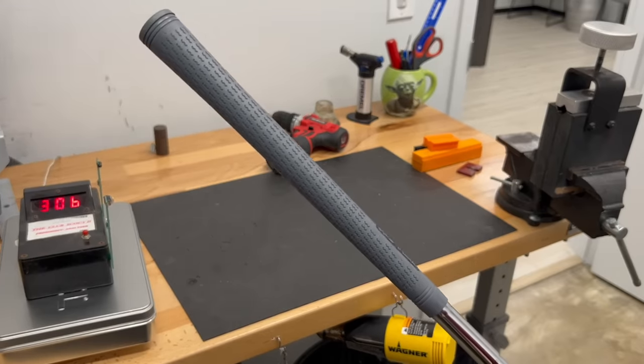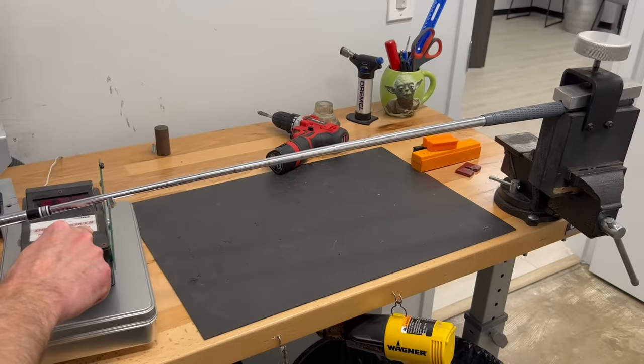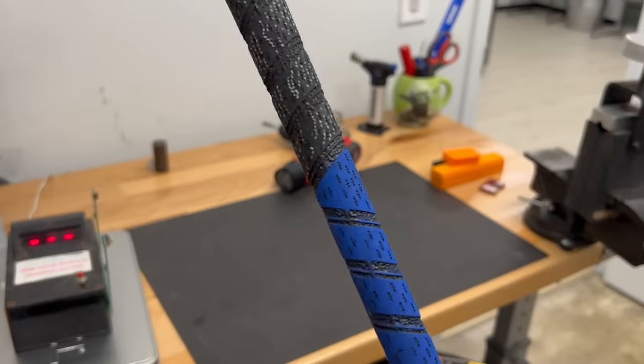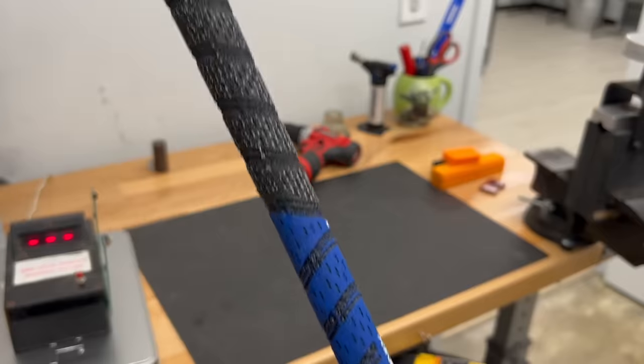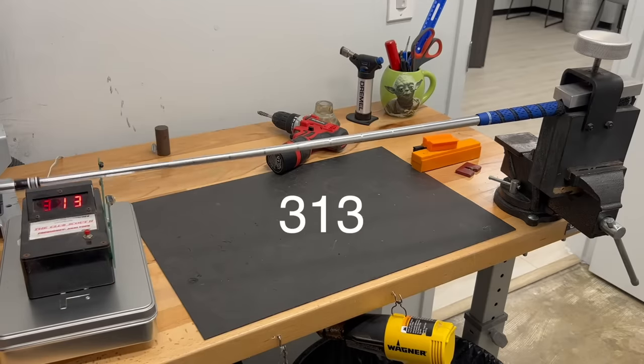We've got a True Temper Elevate Tour stiff flex shaft in an eight iron, and on it I've got a Pure Pro grip. If you haven't tried Pure grips before, they are very soft and spongy. We put this in the frequency meter and we get 304 cycles per minute — that being how many times it passes through the little laser. Now if we switch to essentially the firmest grip I have in the shop, which is very firm by comparison to that Pure grip, I put the exact same golf club back into the frequency meter and this time we get 313 cycles per minute. That's 10 cycles more per minute.